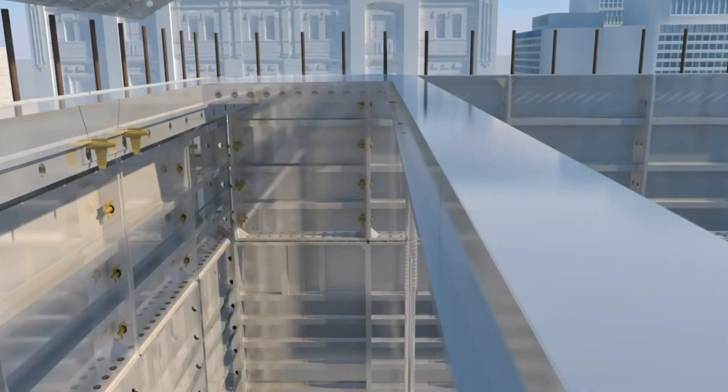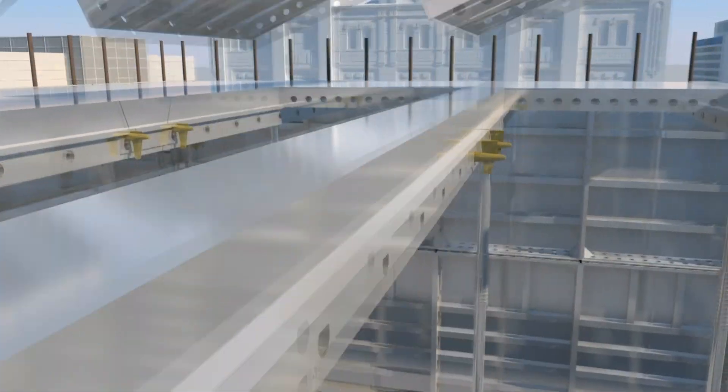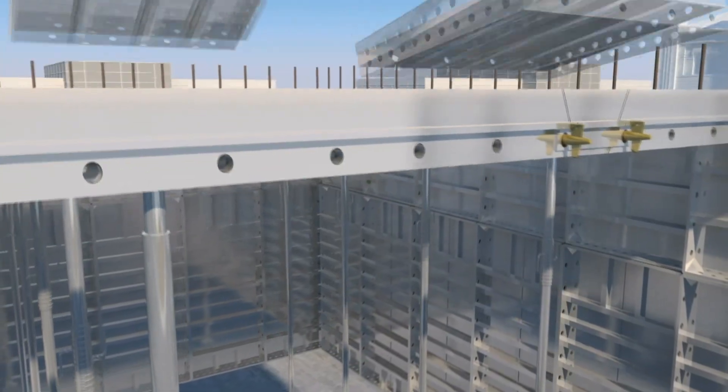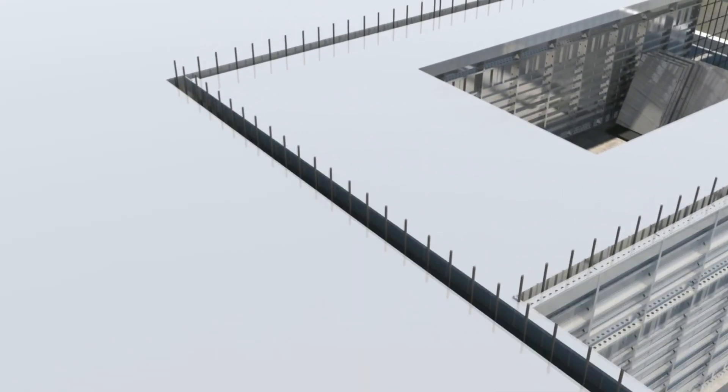Installation of deck starts from the corner standard panel of the room, followed by installation of the main beam. Installation of deck panels is done in the same manner as shown here.